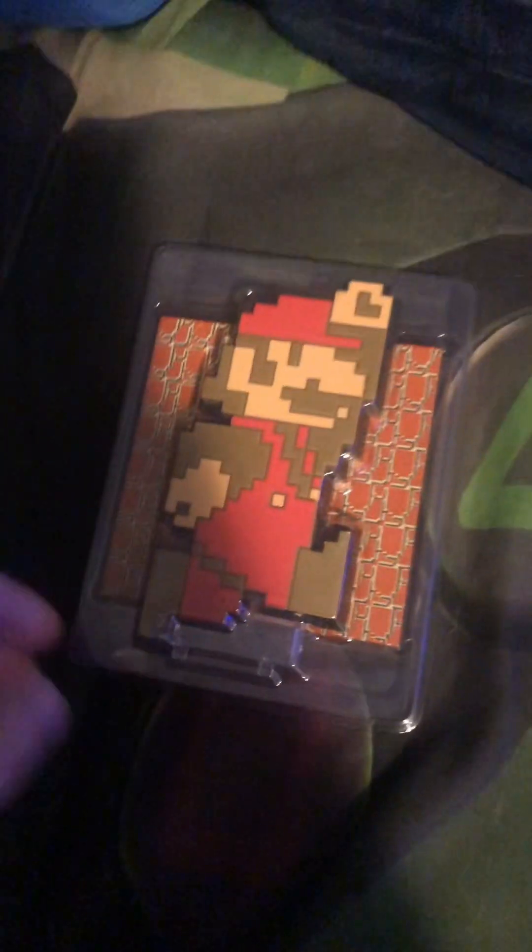Let me just set this up. It's the Mario vinyl figure — he's on the 1-1 terrain, the ground terrain, whatever you want to call it.